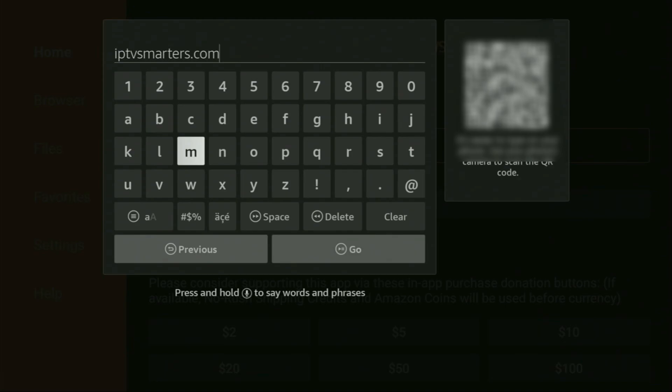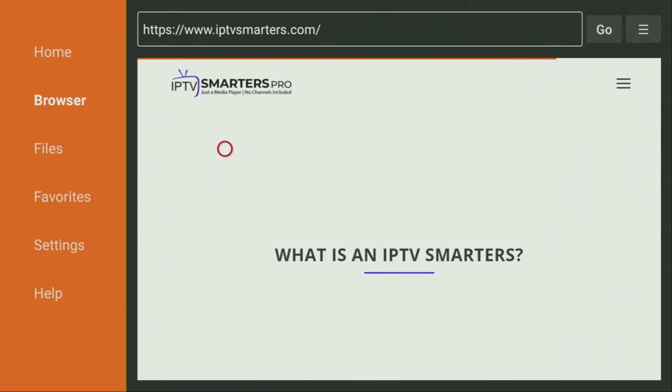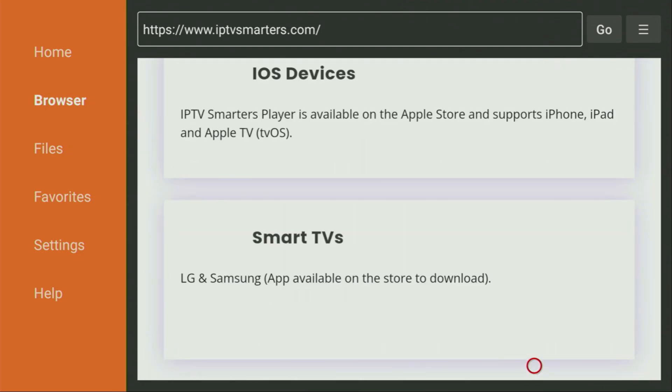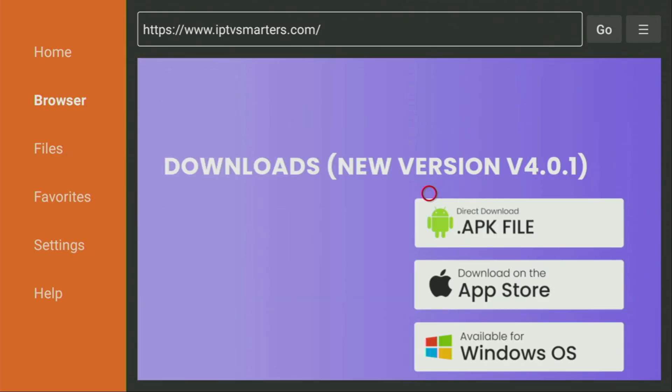Here's the link — you can see it on your screen right now. Make sure to enter it exactly as you see it and do not make any mistakes, because if you do, the IPTV Smarters website is not going to open for you. After that, click on Go, and while the website is loading, make sure to subscribe to my channel. After the website has loaded, scroll down until you find the Direct Download APK button — that's exactly what we're looking for. Click on it and in a couple of moments the download of IPTV Smarters should start.